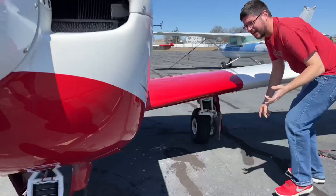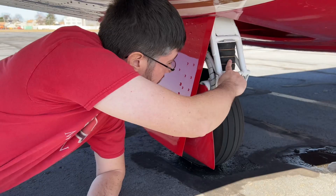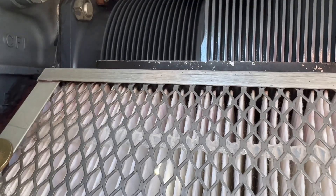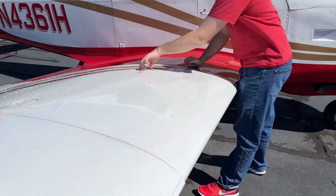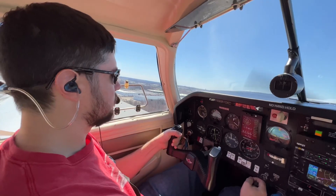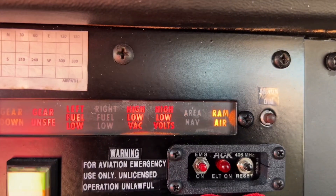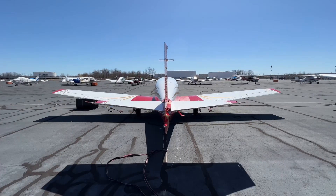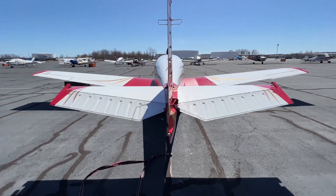You see, the Mooney Turbo Encabulator relies on the modial interaction of magneto reluctance and capacitive directance. You can choose between turbo normalized or the normally aspirated Turbo Encabulator. The normally aspirated encabulator can help you improve your retro cumulative fuel imbalance and reduce fouling when operated ROP, LOP, or even at peak. You will notice cooler EGT, CHT, OAT, and even RT.